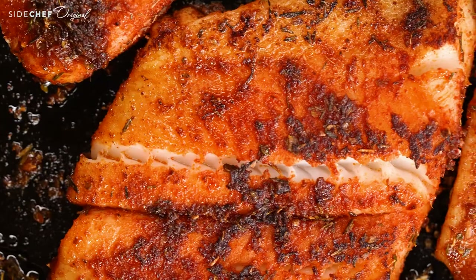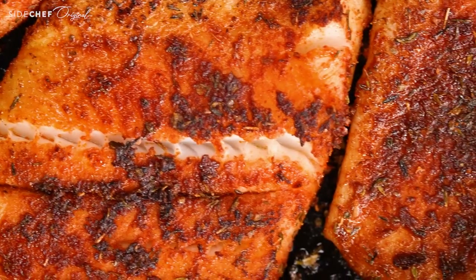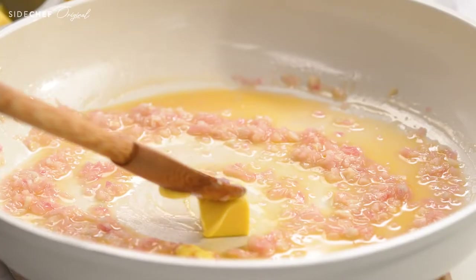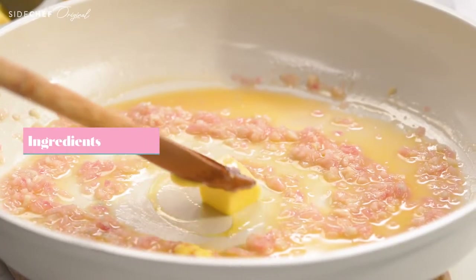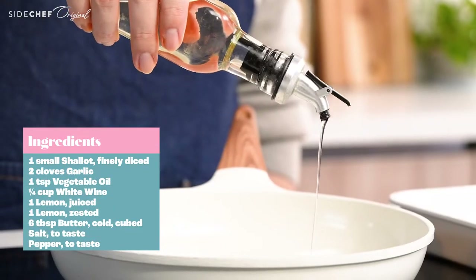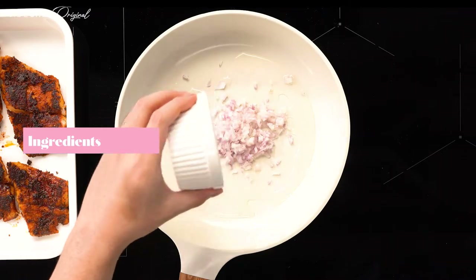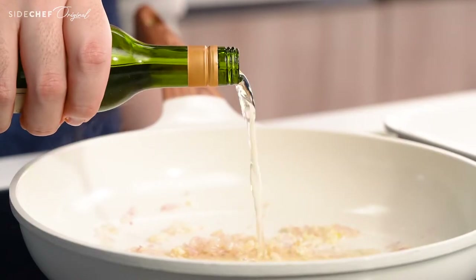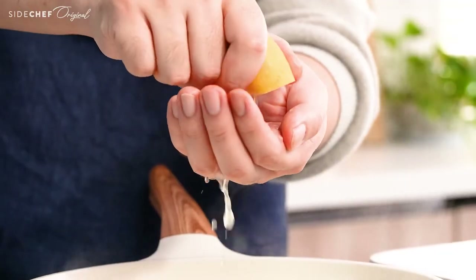You can eat your blackened halibut as is at this point and it will be delicious. Today, we're gonna bring this dish to the next level by making a simple lemon butter sauce. This will help balance the spice levels in the seasoning and bring some extra flavor to the table. Cook your aromatics in a splash of oil until they start to smell really good, then add in white wine and lemon juice. The acidity helps to cut through the richness of the butter and bring out more sweetness from the blackened fish.